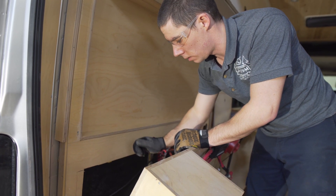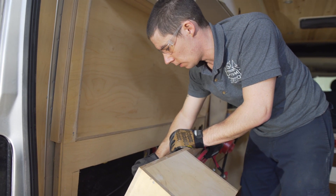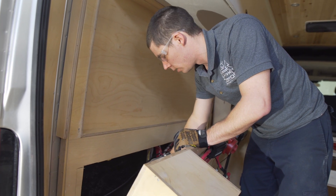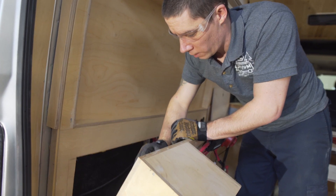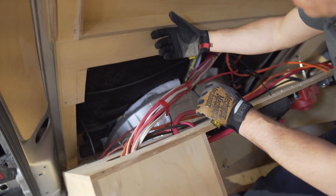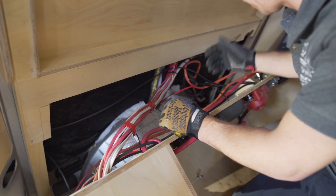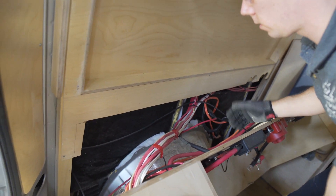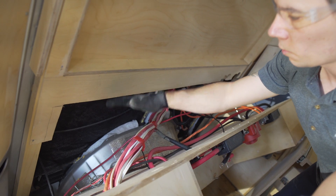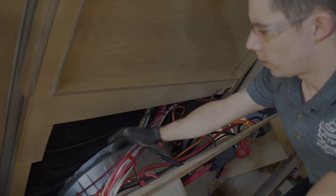RV standard says to use Romex on 120V only, and this has been used for everything. So there's 120-volt and 240-volt wiring here. There should be no 240-volt wires in this rig. All of our 12-volt wiring is solid core — 12-volt wiring is supposed to be stranded wiring.